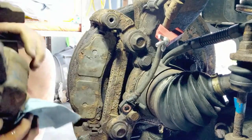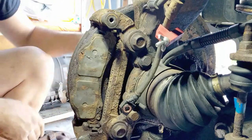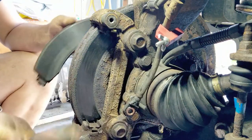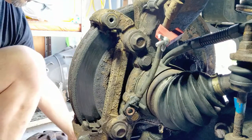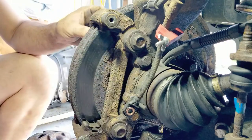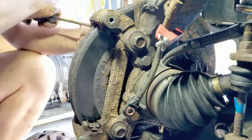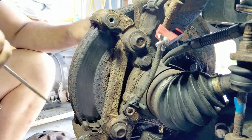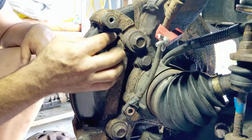There we go. Pads come off. These are only coming off easy because yesterday I had all this apart. I kind of suspected that the caliper was seizing. I tried to loosen them up, but when you put on the brakes and let go, there's quite a bit of drag on the wheel still. So we'll change them out.